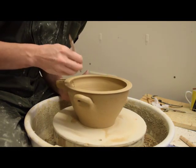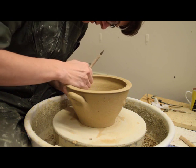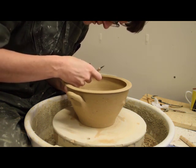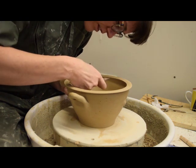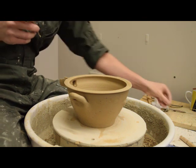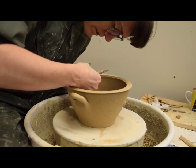After the spout is attached, the potter can cut a hole in the wall to finish it. She uses a tool to perforate the wall, making an easy-to-remove section which she can pull out without changing the shape of the vessel or the spout too much. After she removes this, she can smooth the surfaces between the spout and the new hole.